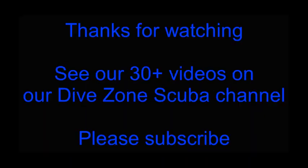As always, please use these tips and tricks at your own risk. This is Chris with Dive Zone Scuba.